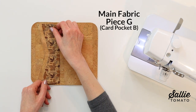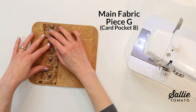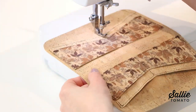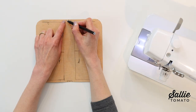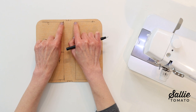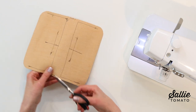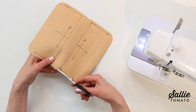With right sides up, position one card pocket B over the attached pocket A, nesting it into the indent and aligning the sides. Top stitch the sides, bottom edge, and a vertical center line. Repeat to add the remaining pocket A and pocket B on the other interior. Next, create an indent along the two long edges of your interior piece. On both long wrong-side edges of piece B, follow your pattern to mark and cut out a small indent at the two center areas. This indent allows the zipper to open and close smoothly.